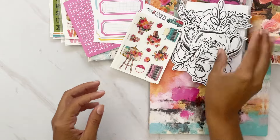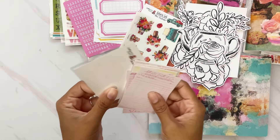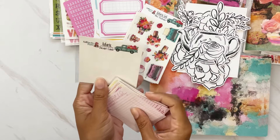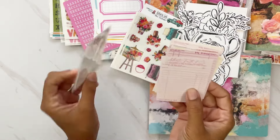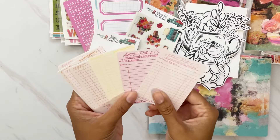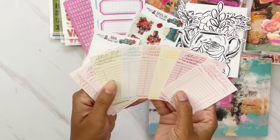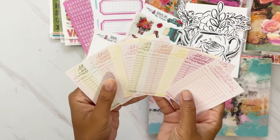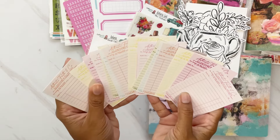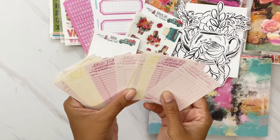We also have small mini receipt-style journaling cards in a variety of pinks, yellows, oranges, and a couple of green ones, all matching the kit. I love that there are lighter colors so you can journal on them and tuck them in.